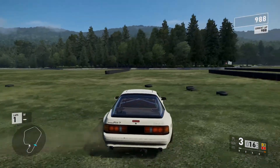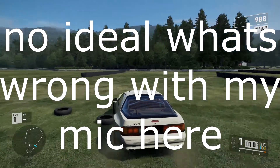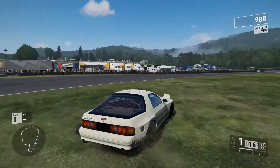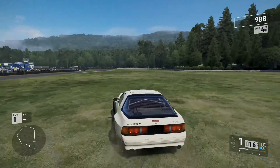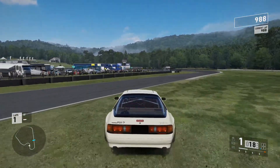I threw too much angle, but yeah, I dig this car. I hope you guys enjoyed this video. If you did, please leave a like down below — it helps the channel grow and it helps me stay motivated. I hope you guys enjoyed this and I will see you guys in the next one where we're going to be creating graphics for this beast.